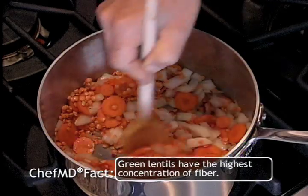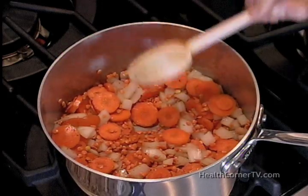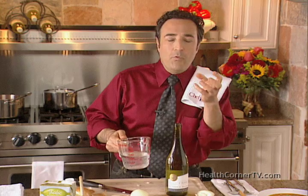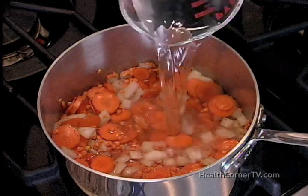This cooks for about two minutes more so that the lentils are just barely starting to soften, and then you add a cup of white wine and a cup of water. Why white wine and water? Because it gives you a little bit of a ting, and we want the lentils to absorb more flavor.